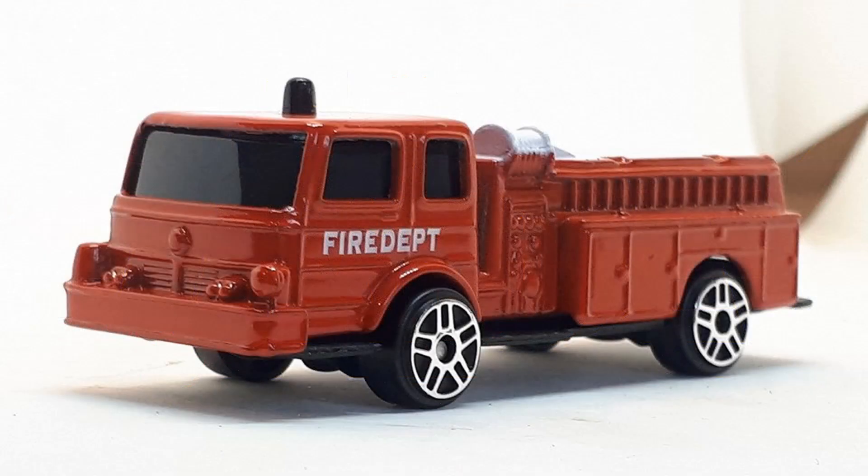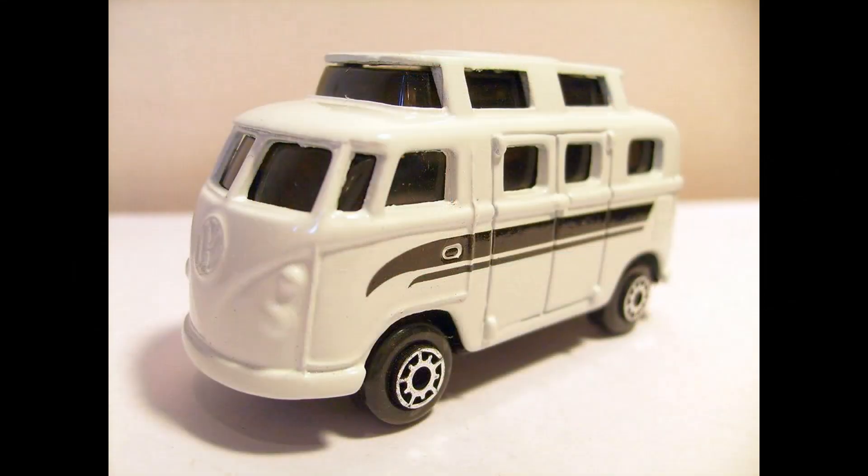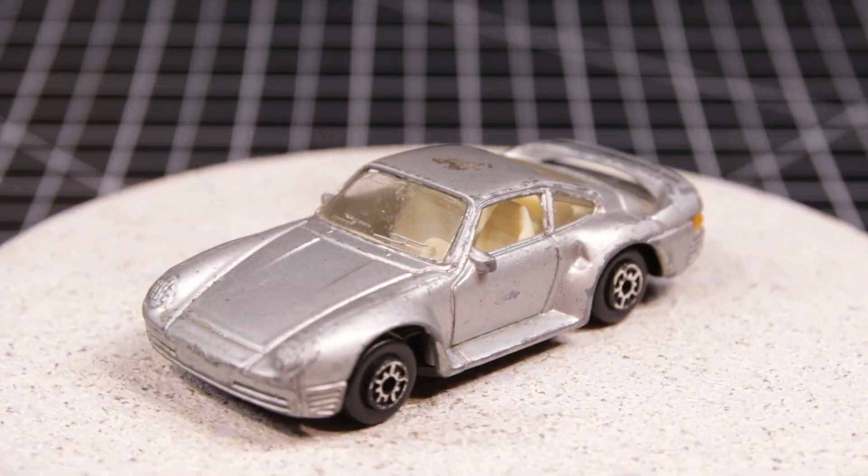Maisto is a toy company started in 1967 in Hong Kong by the Young brothers, originally called MC Toys. Many of their castings, while not exact copies of Matchbox, were close enough that it's easy to see where the inspiration came from. The name Maisto was adopted in 1990 and is well known around the world.